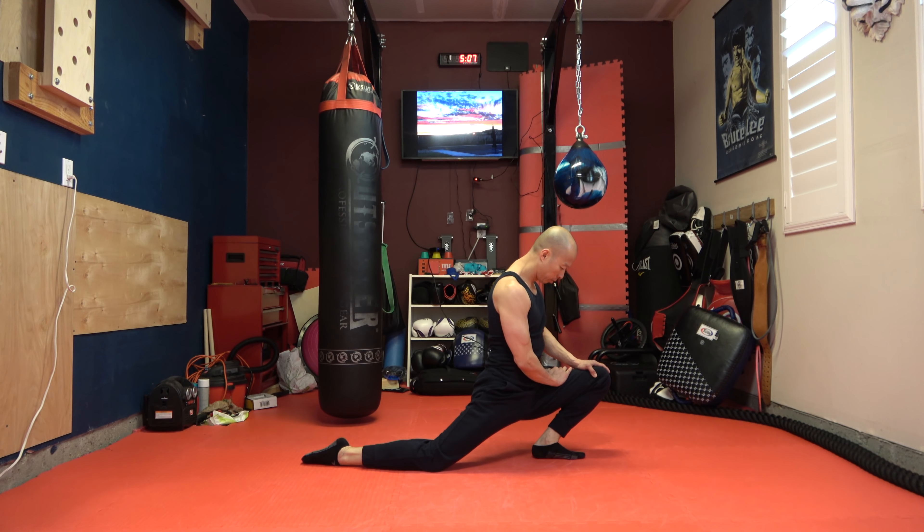Next, you're going to put your left foot in and your right foot out and you're just going to reach. You're going to switch — other leg.